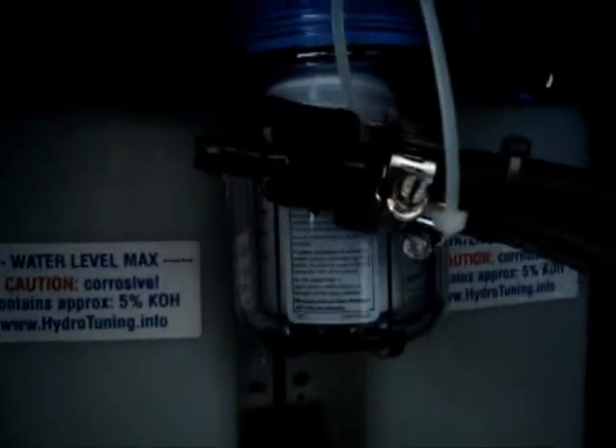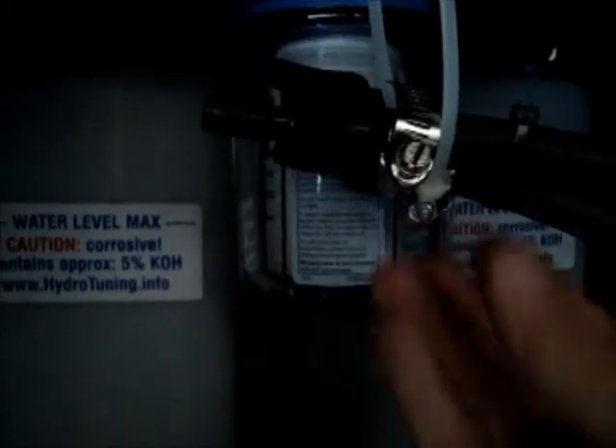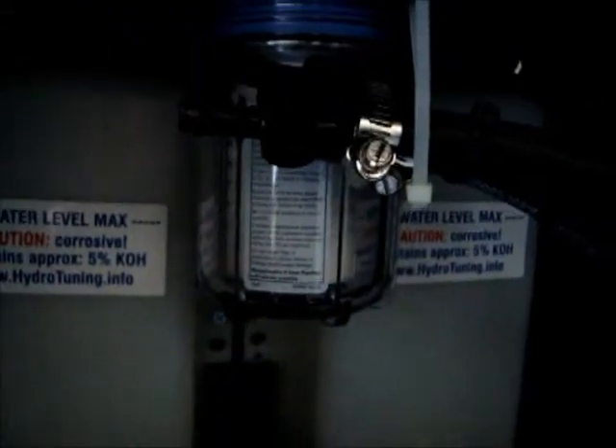During operation, when the bubblers are filled with solution, those nozzles always have to be higher than the water level, just in case those valves would not withstand the pressure. They are tested and rated, but we want to have them up here so there is no water spill whatsoever. If you see water buildup in the gas dryer, simply take the nozzle out and release it outside in a bucket. During operation, this nozzle always has to be up, exactly like the other nozzles.